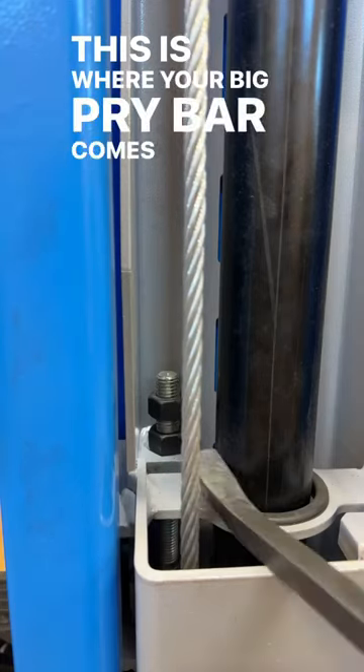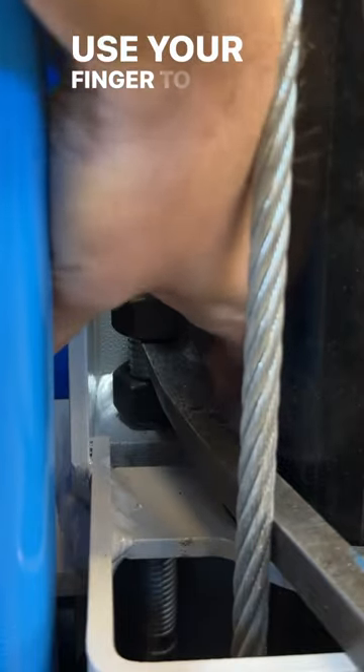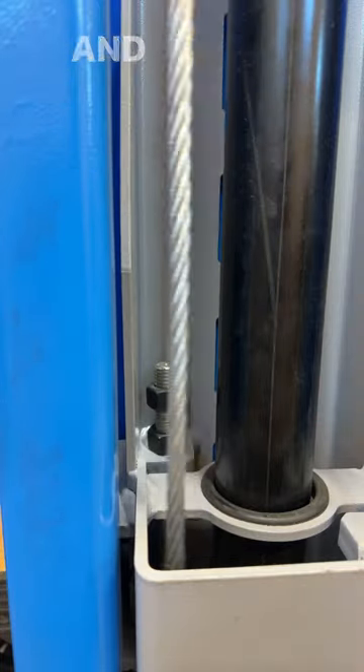This is where your big pry bar comes in. Get that in there — you can lift it under tension. Use your finger to adjust it down. Now you apply appropriate tension, torque everything down, and your lift should be working good.